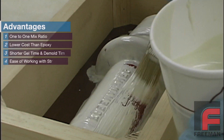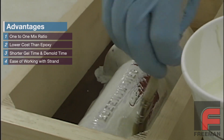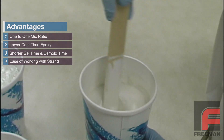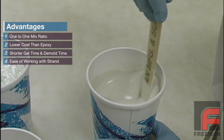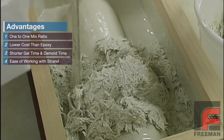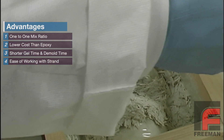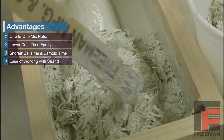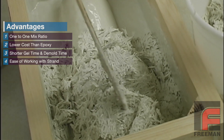Our Repro surface coat and laminating resin system has several advantages over using an epoxy, such as the easy 1 to 1 mix ratio, the lower cost, and the shorter gel times—allowing an entire tool to be created in 75 minutes as opposed to overnight. Also, by using fiberglass strand instead of cloth, it is easier to fit the tool around intricate parts.